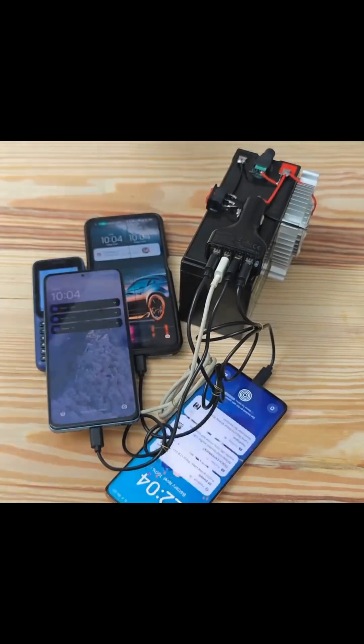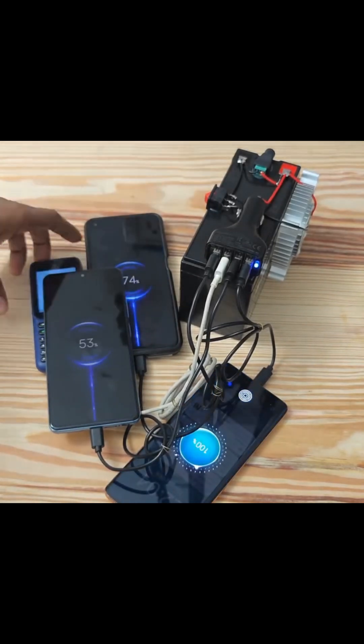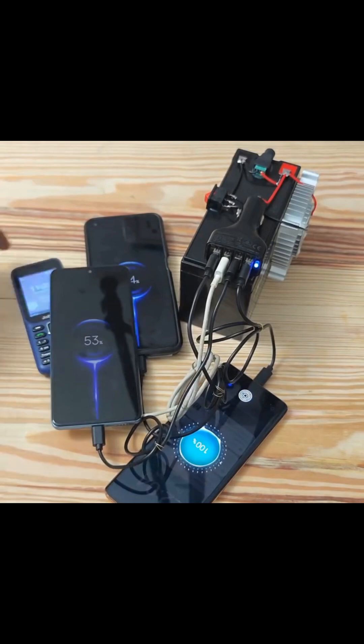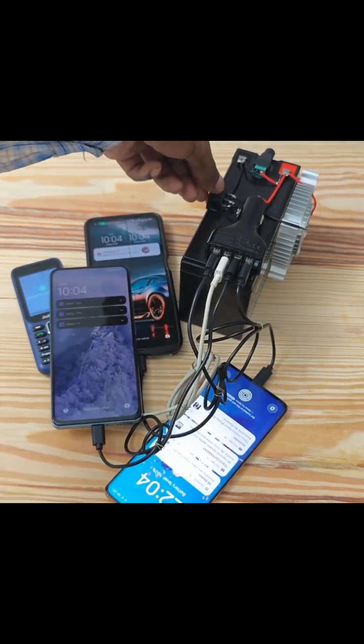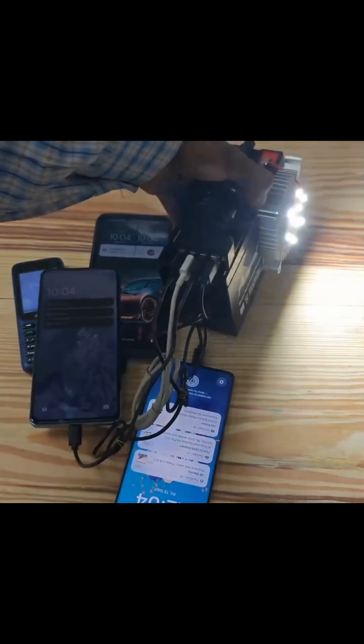You can produce this and use it anywhere — at home, in the camp, anywhere, depending on your choice. You can develop this by just increasing the amp-hours to get a higher number. Try this and you'll come back to thank me.